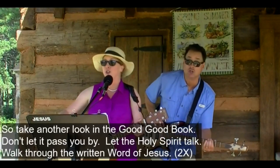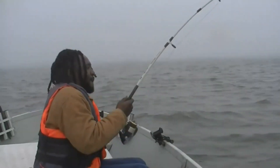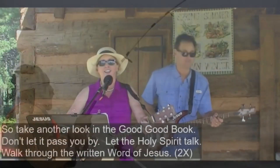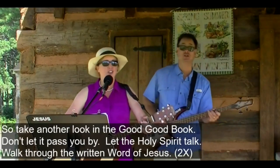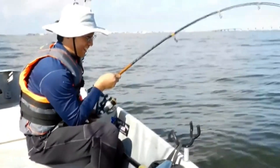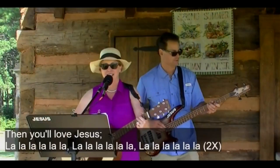Take another look in the good good book, don't let it pass you by. Let the Holy Spirit talk, walk through the written word. Jesus, Jesus.